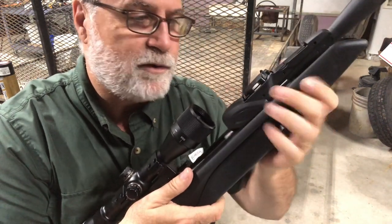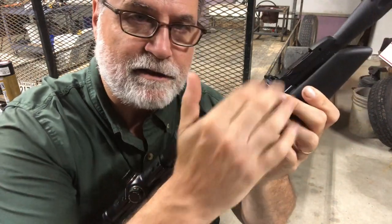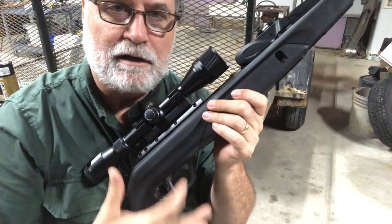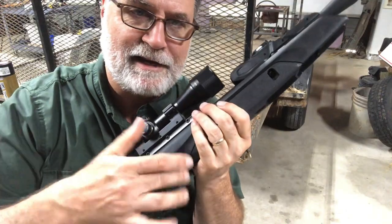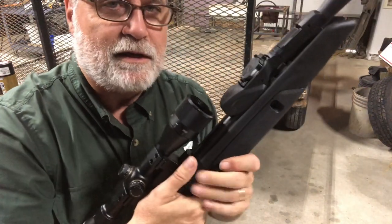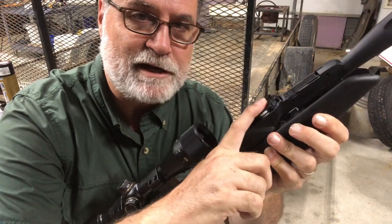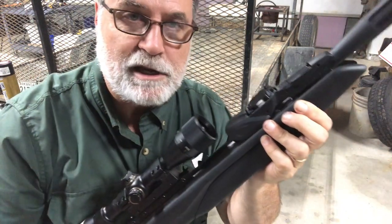I need to start out with: you need an empty magazine and nothing in the barrel. Plus, you need to make sure you're on safe. First thing. In another video I had that a step or two down the way, but make sure you're safe. Make sure the magazine is empty. Now, the magazine needs to be in the gun for this operation and the gun needs to be cocked.